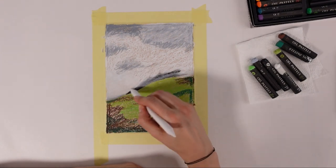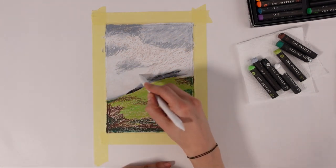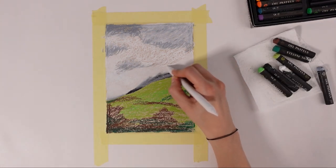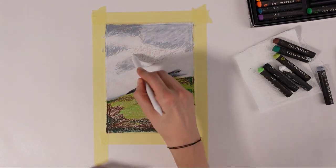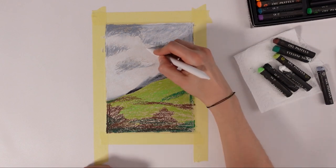So with oil pastels, you get the advantages of a crayon with the qualities of an art medium like pastels. Because they're oily, unlike crayons, you can mix them up. You can create lots of colors from just a few main ones. You can smooth that out, leave it as it is, or combine smoothing things out and adding texture with plain strokes.